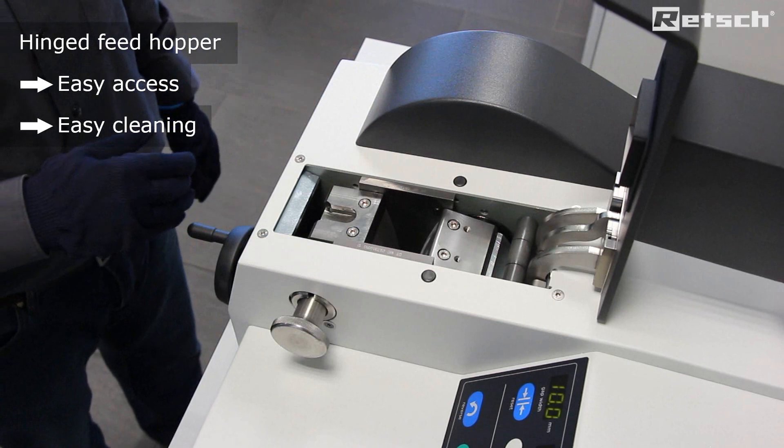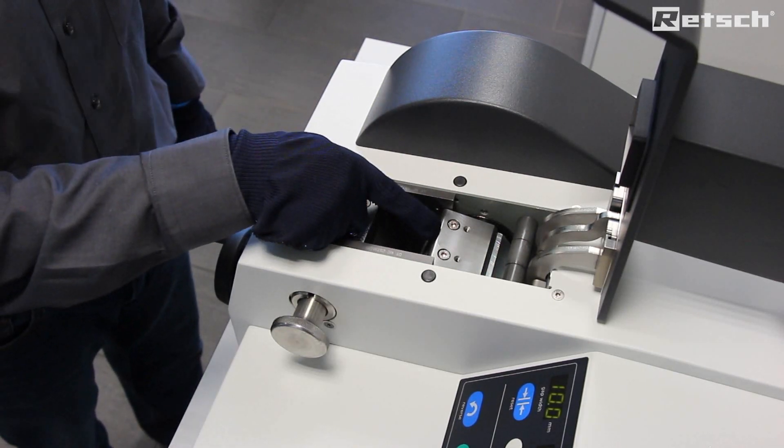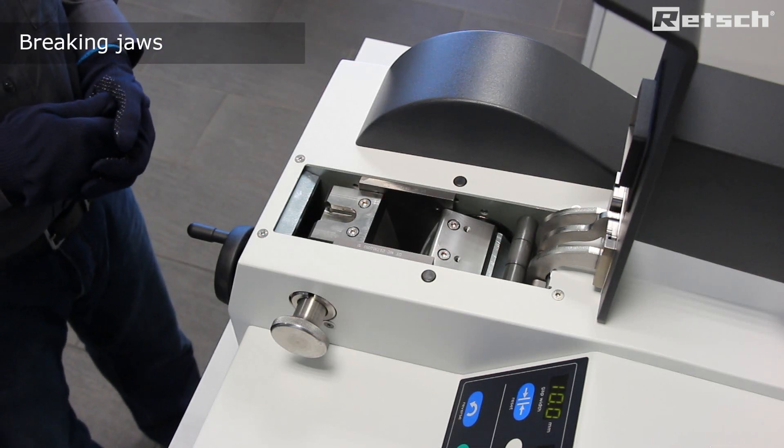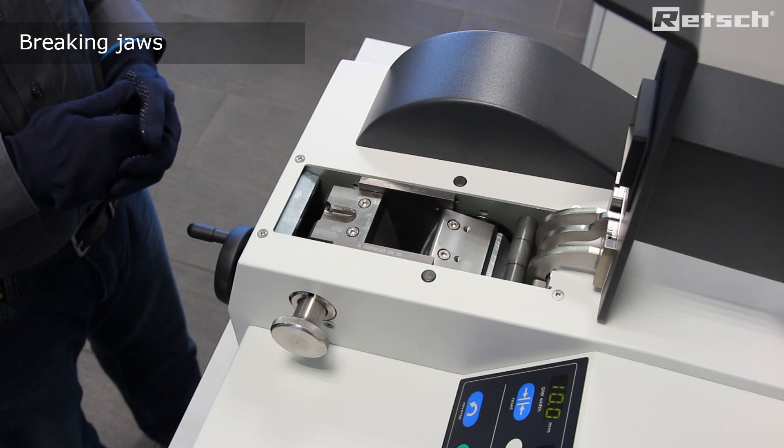Crushing of the sample material takes place between the fixed and the moving jaws. Such breaking jaws are available in five different materials to preserve sample neutrality.